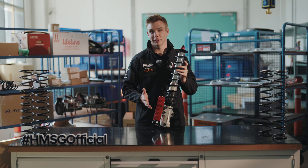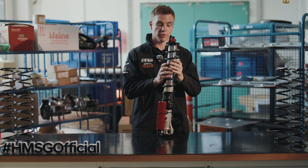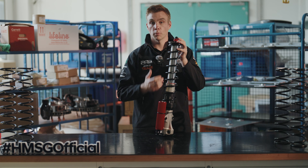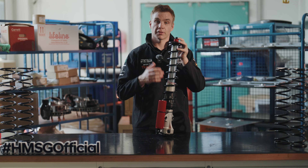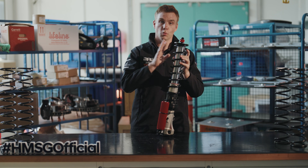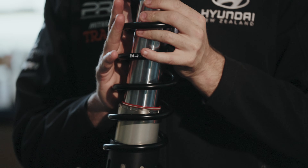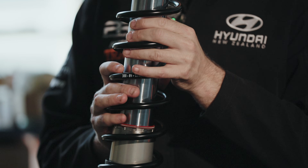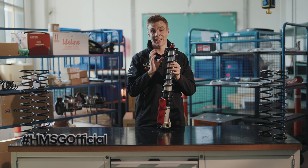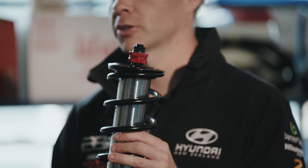We have a few key adjustable features within the suspension. Starting with the spring — the spring is what supports the chassis. The softer the spring, the more movement you'll get in the car; the stiffer the spring, the less movement but also the less grip. So it's about the spring working in correlation with the damper. If you're on a very soft damper you'll need to be more stiffly sprung to support the car; vice versa, if you're stiffly damped you'll want a softer spring. It's about getting the combination right, and it's very much dependent on the rally and the conditions.